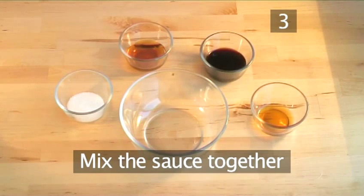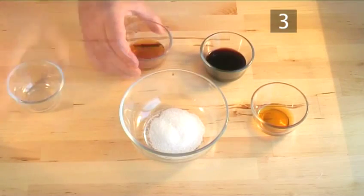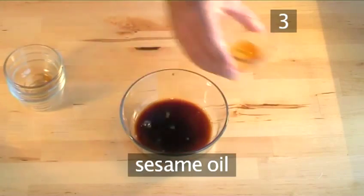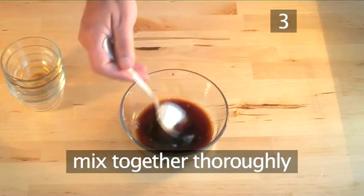Step 3. Mix the sauce together. Place the sugar, wine or sherry, soy sauce, and sesame oil in a bowl, and mix together thoroughly.